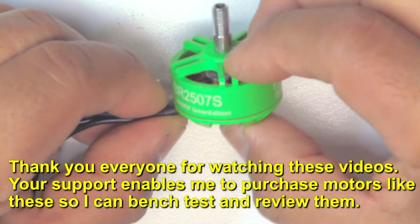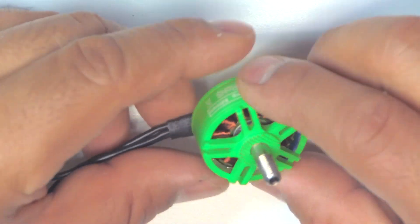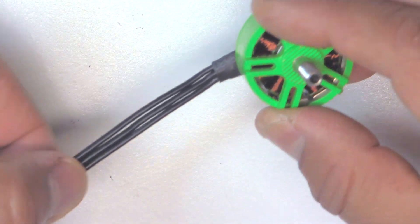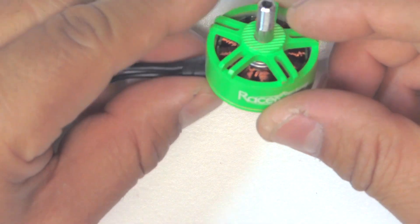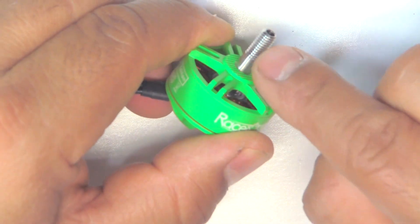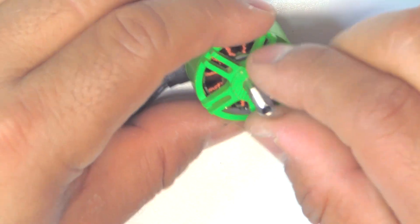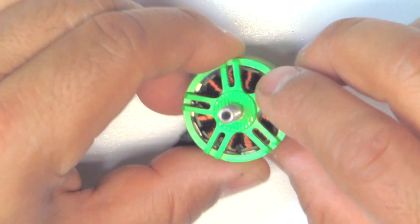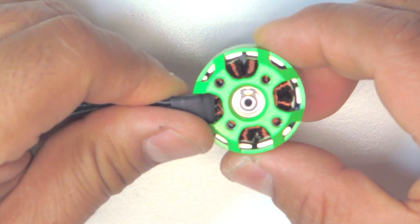Those are on the channel so you can look at the other sizes of the same series — green and with the same basic design. This one is pretty much the same design: full base and one-piece hardened steel shaft. These are stainless because they're not magnetic. And multi-strand wire on the windings, so it's a thin wire with a fairly loose air gap.